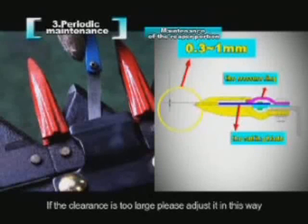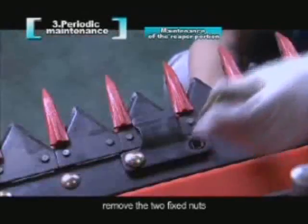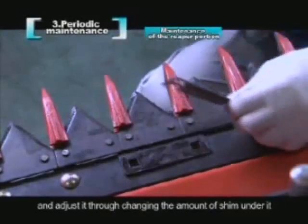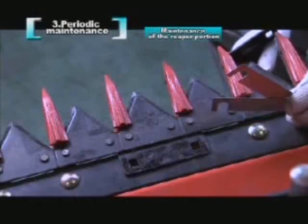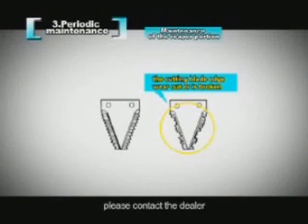If the clearance is too large, please adjust it in this way: remove the two fixed nuts, remove the pressure ring, and adjust it by changing the amount of shim under it. When the cutting blade edge wears out or is broken, please contact the dealer.